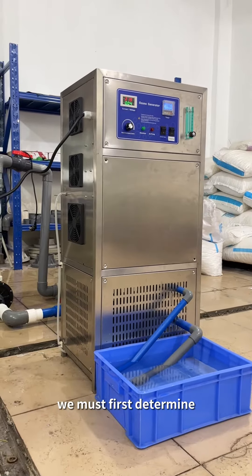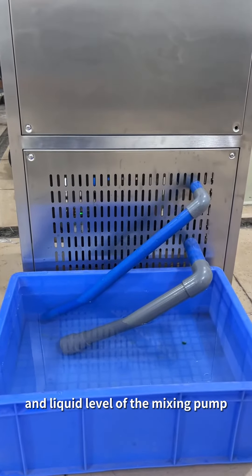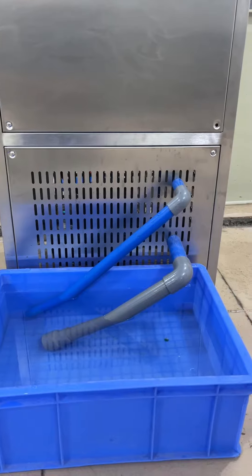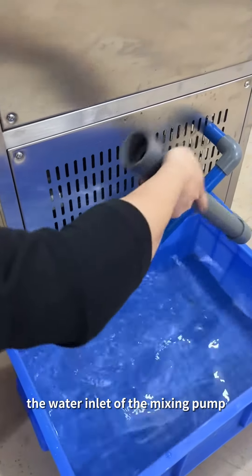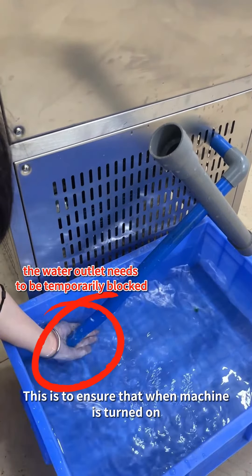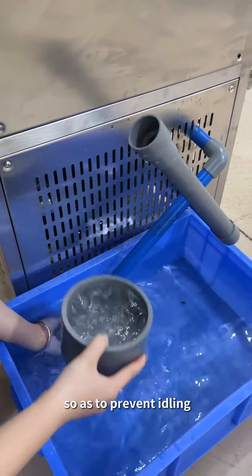Before the machine is turned on, we must first determine the positions of the water inlet and liquid level of the mixing pump. When the liquid level is lower than the water inlet of the mixing pump, the water inlet of the mixing pump needs to be filled with water before starting. This ensures that the inside of the mixing pump is filled with water so as to prevent idling.